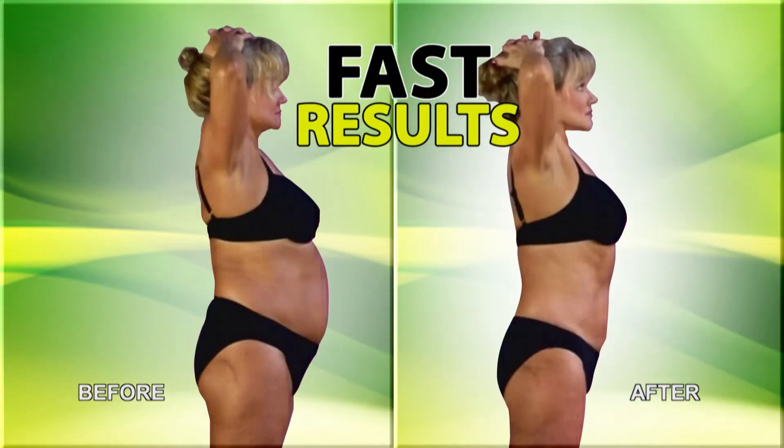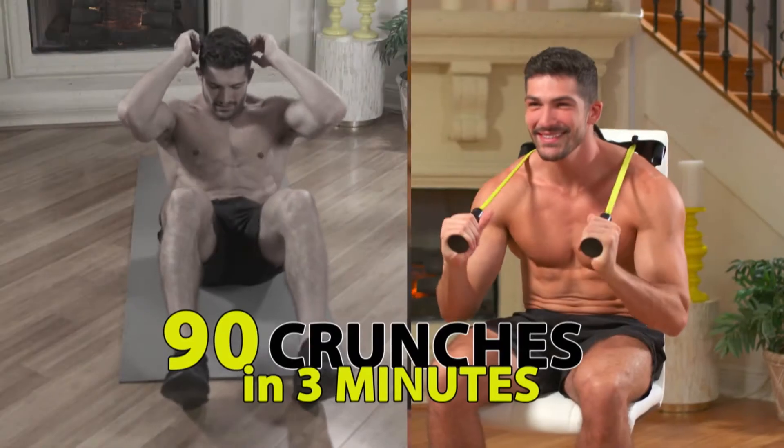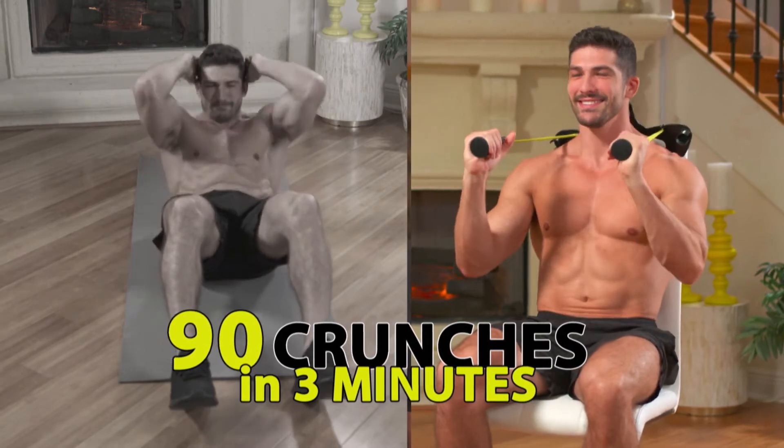You'll see results in a few weeks. A lot of the big, bulky, expensive machines really don't work your abs as well as the Absculptor. With the Absculptor, you can do 90 crunches in three minutes, so that's why you get results really fast.